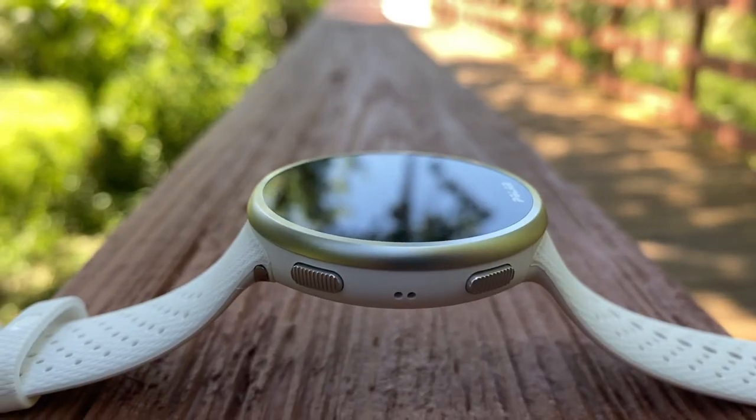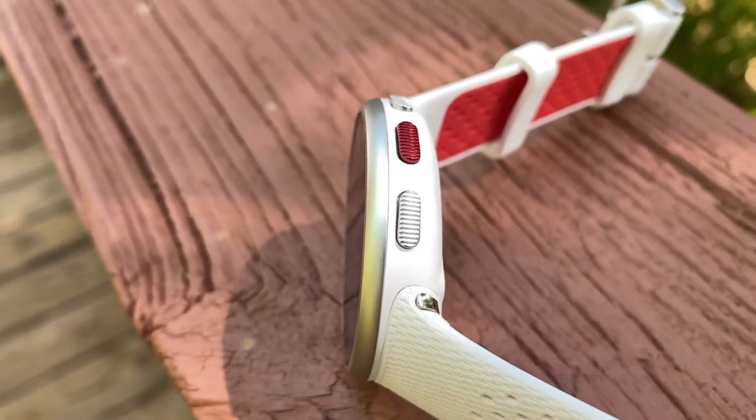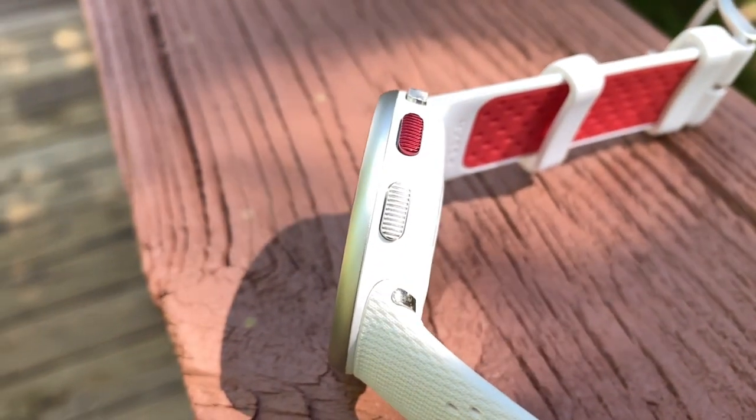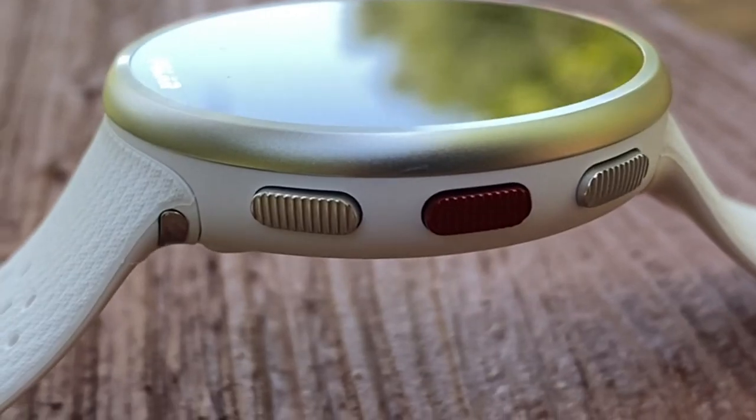It is a non-touch display — everything is accessed via the buttons. We have two buttons on the left-hand side and three buttons on the right-hand side. These buttons are really nice; they have a raised ribbed feeling which gives your finger a sense of grippiness. When you're out running and sweating, your finger won't slide off the button and miss that lap. It's very unlikely that will happen with the Polar Pacer Pro because of those raised ridges.